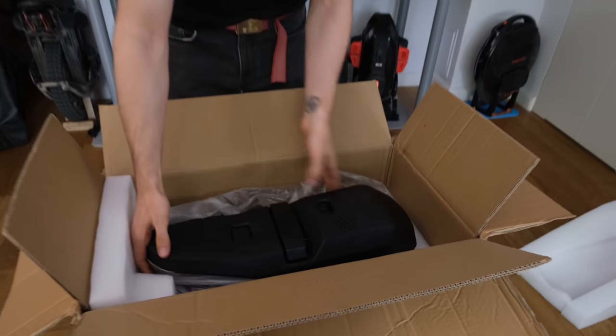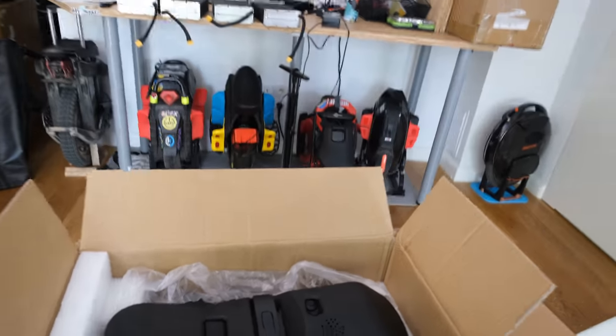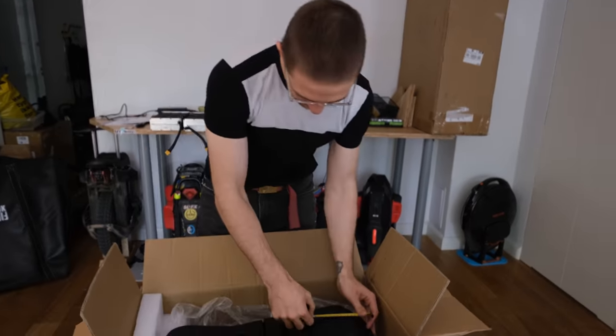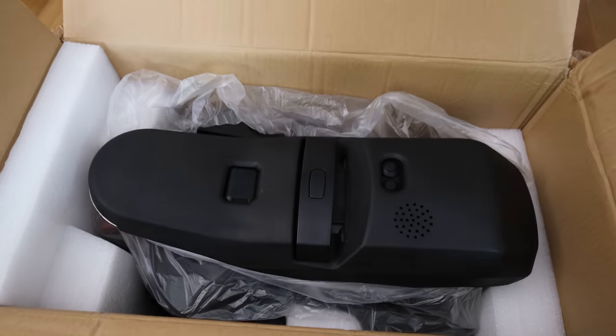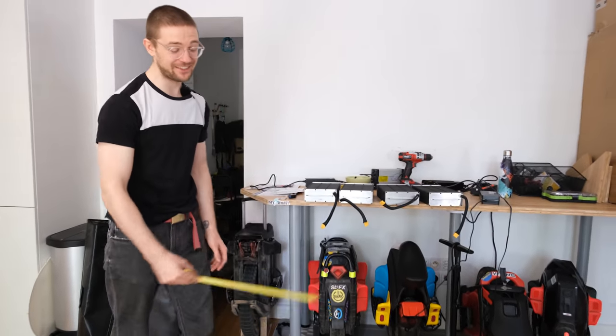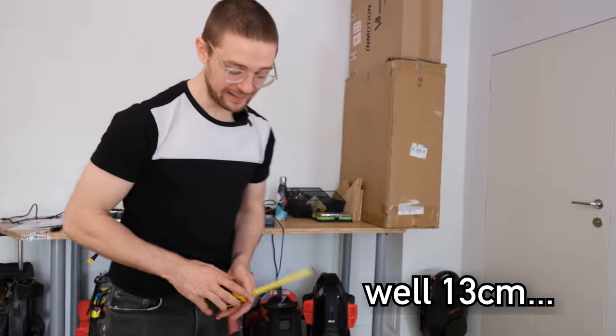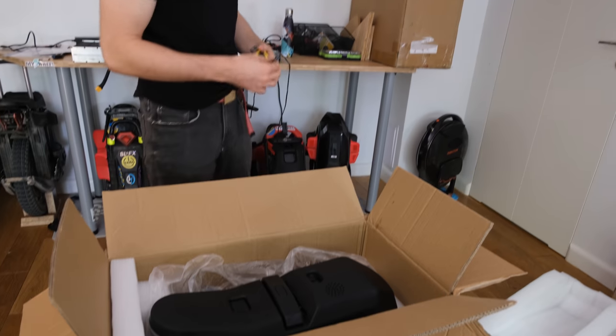Wow, this is long! We get a total length of 54 centimeters, while the Master is 41 — so it's about 15 centimeters longer. I had the Monster Pro and this looks pretty similar in terms of length.